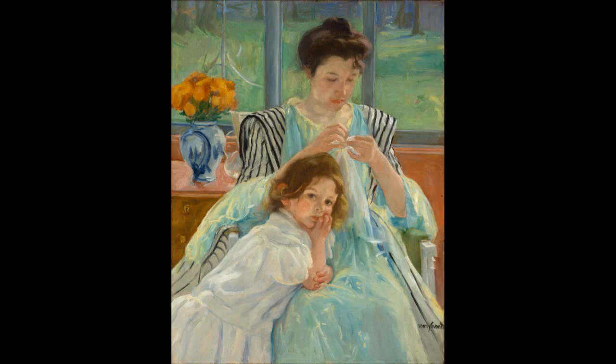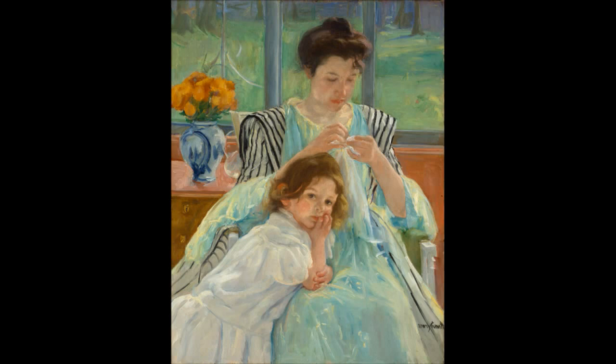Cassatt's images are impressionist realism, and the soft shapes of the faces and the soft colors make all the difference. Her colors have a lot of white in them — they're pastel, they're soft. The only really dark colors are in the hair of the woman and the child. So you're really setting up this very soft kind of feeling and eliciting a much softer response from the viewer with these types of soft colors.